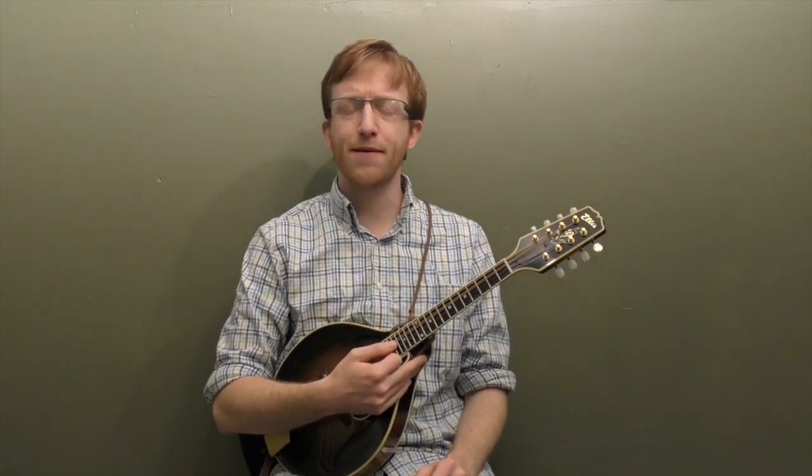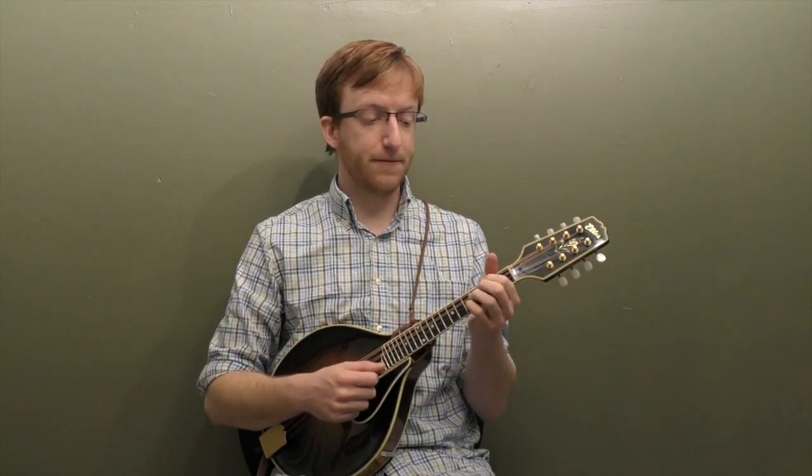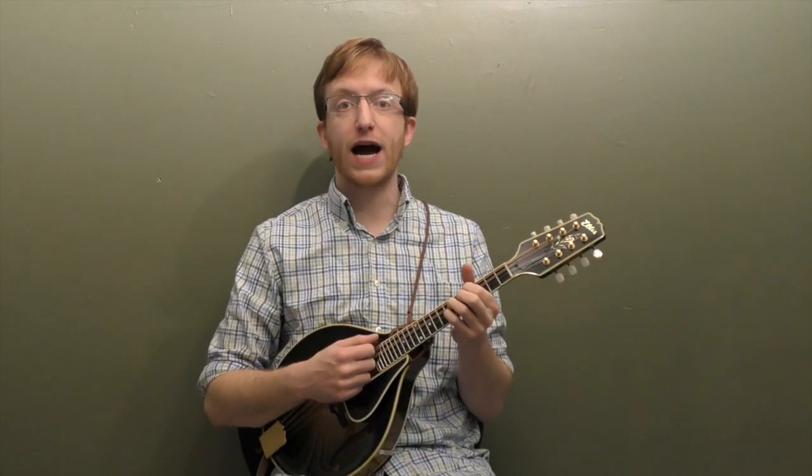We're going to break down the basic melody note for note. Then I'm going to show you a simple way to add some ornaments — how to add some basic hammer-ons and slides to spice up the basic melody. I'm going to break down both solos note for note and then show you a bunch of backup stuff. This song is great for working on modulating between open chords and bluegrass style chop chords.